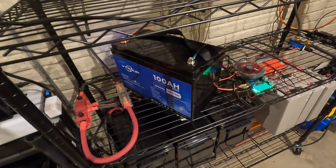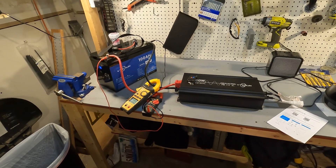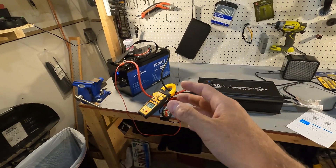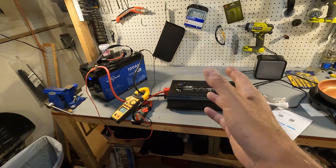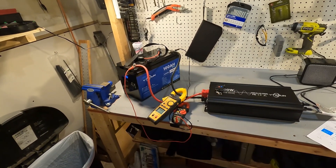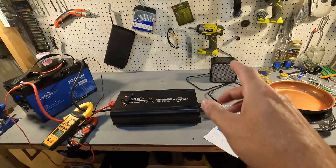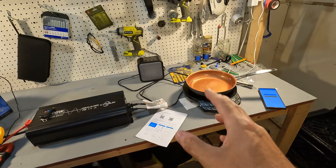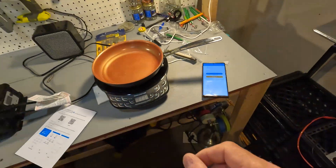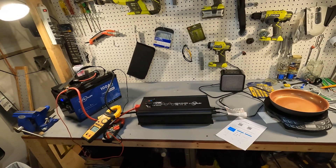Now I have the Vetterrun battery and inverter set up for high amperage testing. This test will involve pulling up to 100 amps for five minutes. We'll be checking the temperature of the supplied wiring, monitoring the inverter, and verifying the battery handles it without issue. The loads will be a 500 watt heater and an induction cooktop running around 600 watts. I'll also display the battery app on screen so you can follow along.